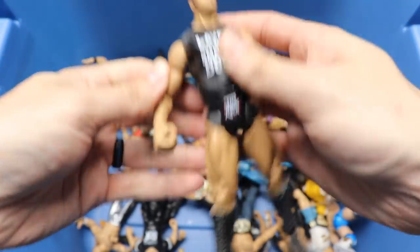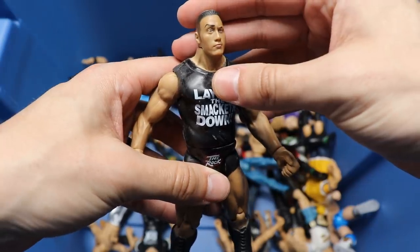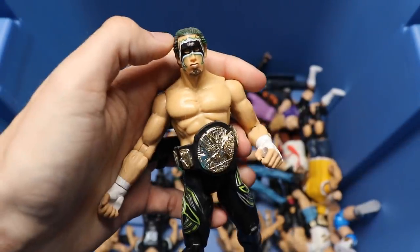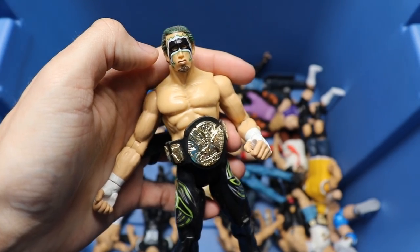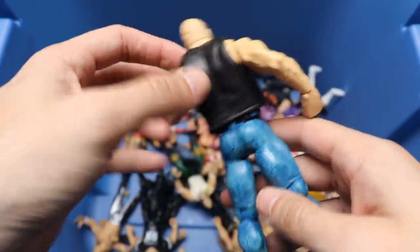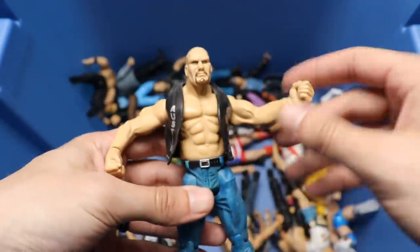We have the SmackDown Rock in the nice red and white attire, pretty decent head sculpt. We got a Hurricane figure with the Hardcore Championship - not too terrible, got the black and green boots. Another Stone Cold Steve Austin DTA vest, but again nothing on the back of the vest - never fails, used to make me sick.